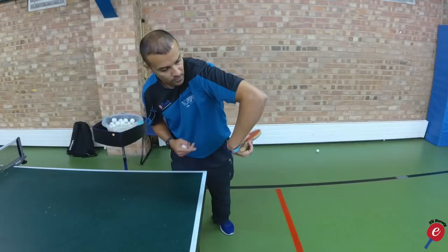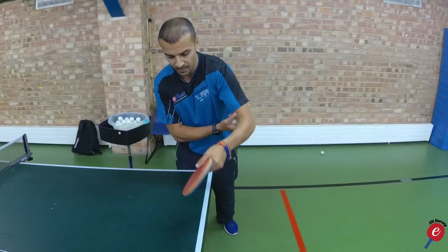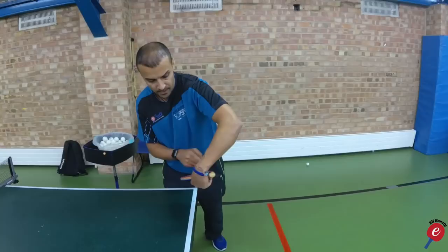Also notice the elbow goes up. The elbow is up, which allows me to go under the ball. If my elbow is down, I can't get underneath the ball — I can only go sideways. So I've got to lift my elbow up and I can go this way. So this is all part of the grip and the way you should hold the handle: elbow, wrist, grip — and then you can generate the backspin.